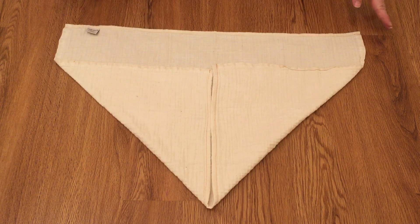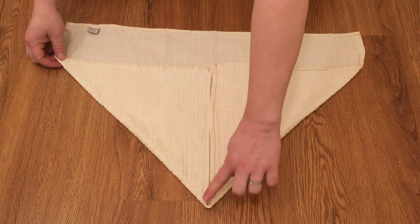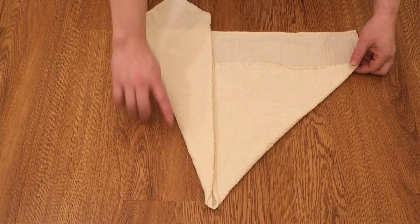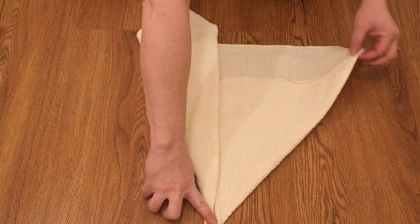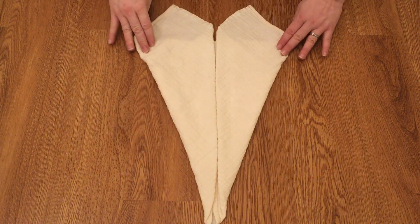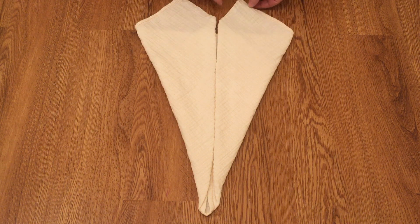Next, you take the side bottom corner and fold it up. Again, take the other side bottom corner and fold it up. This makes a little bit of a heart shaped fold.